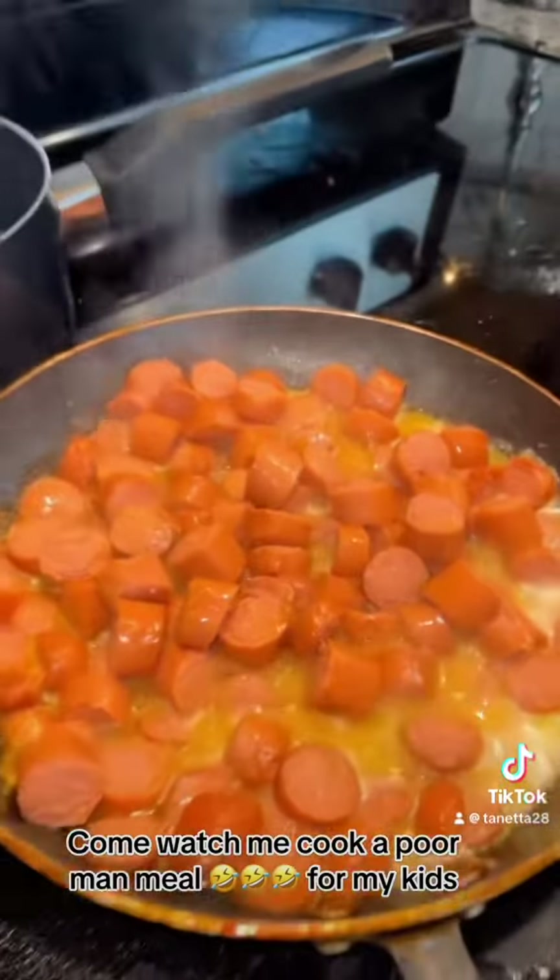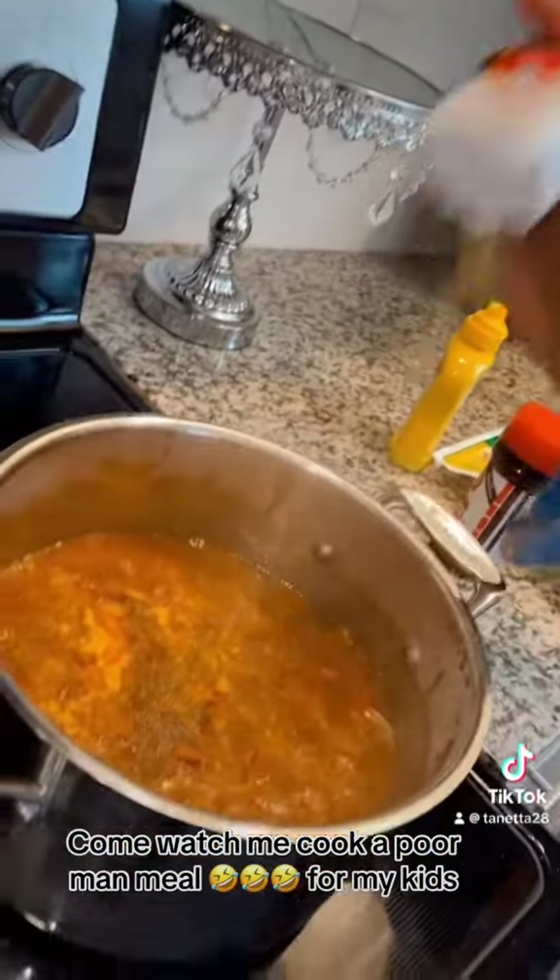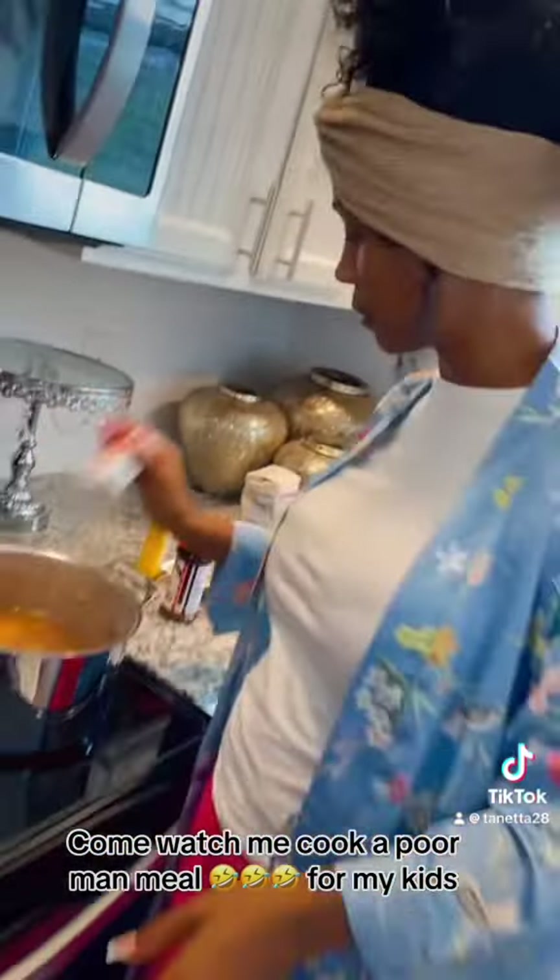Beef hot dogs, y'all. Look at that, simmering in that butter. Lawson seasoned salt, pepper. Got to have your pepper.